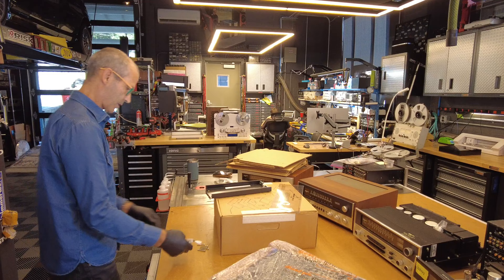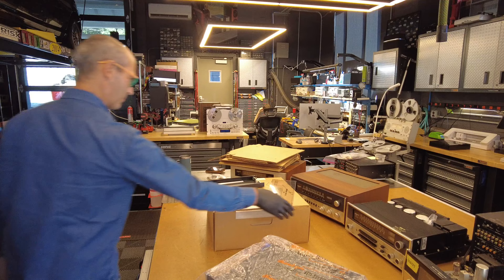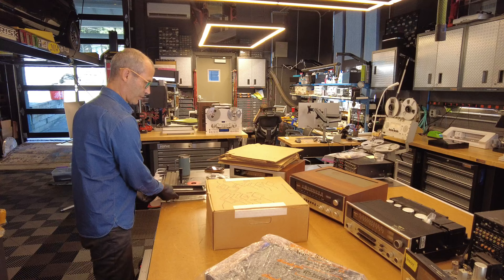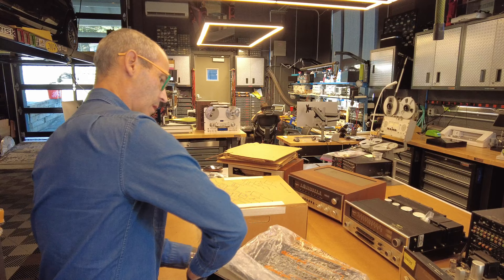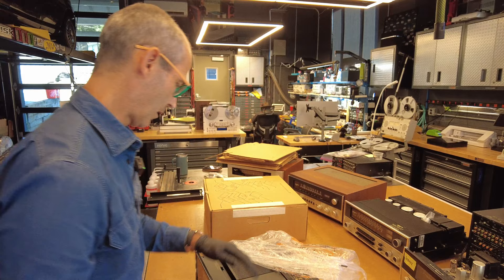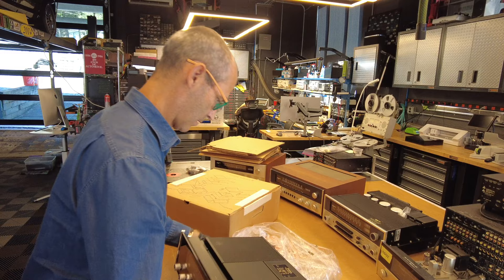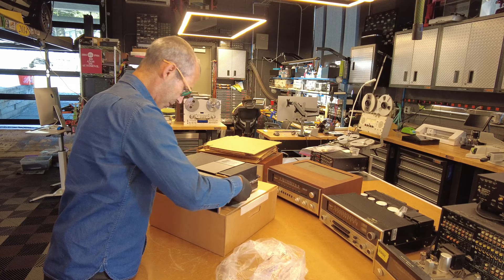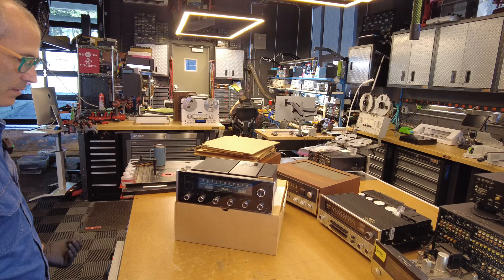Whenever someone buys a system from us, I always ask if they want a tuner with it, and I get a lot of surprised people — "Why would I want a tuner? Those went out in the 1980s." Well, we sell a ton of tuners, both new and refurbished or vintage, and I still use one myself. I have the privilege of living in the New York area where we have some great stations — a great jazz station and a great classical station. So sometimes I just don't feel like streaming. Sometimes I just want to walk up to my stereo, hit a button, and have something play. Sometimes I'm just done at the end of the day and I want to flip some knob switches and get some good music going.